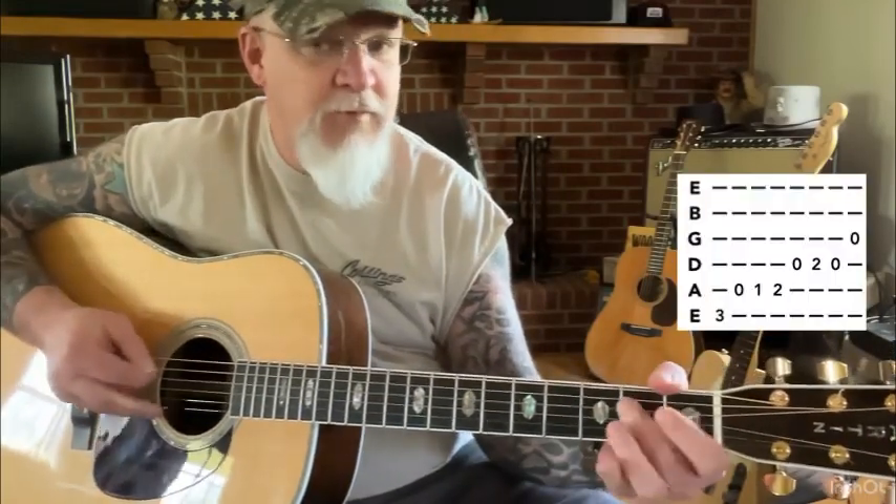The G-Run is something that you traditionally hear in bluegrass and country music, but it's in other types of music also. The usual G-Run you hear is something like this. You hear it in a lot of contexts — in the verse, in the phrase, in the chorus, as a transition in music, something sort of like that.